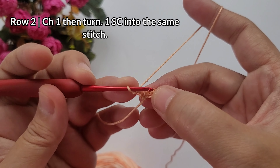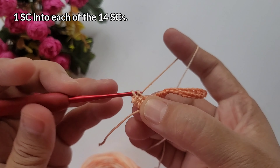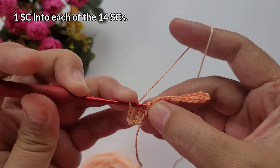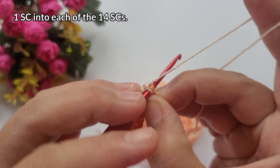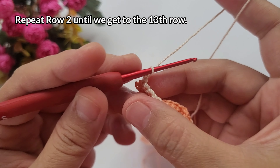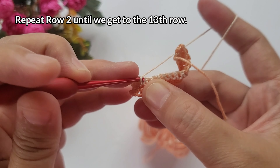So now we're on row 2. Into that same stitch where we chained 1, work 1 single crochet, then 1 single crochet into each of the remaining single crochets — so 15 single crochets total. When you get to the very end, make sure to work the last single crochet on top of the last stitch. Make sure to count. We're just going to repeat row 2 until we reach the 13th row. Or depending on the length you want, you can make it bigger or longer.